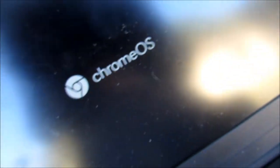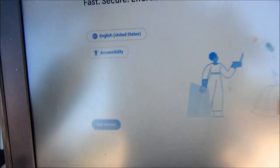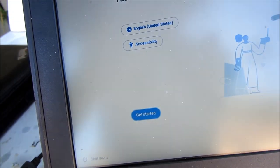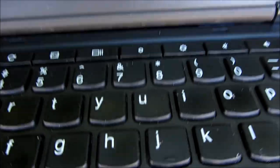Alright, that's Chrome OS booting up. Welcome to your Chromebook — fast, secure, effortless. English, accessibility, get started. And again: do you want to activate Chromebox, the built-in screen reader for Chrome OS? If so, press the spacebar. A screen reader — what would I need a screen reader for?